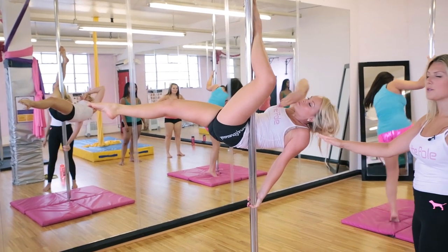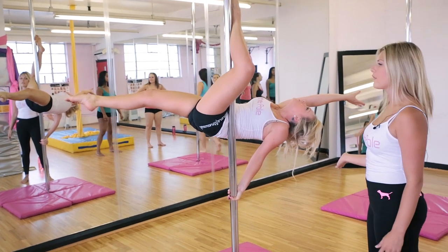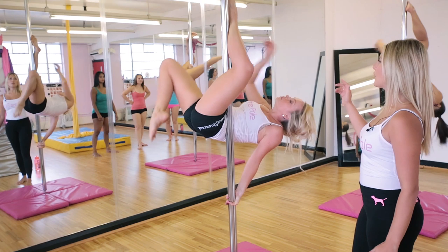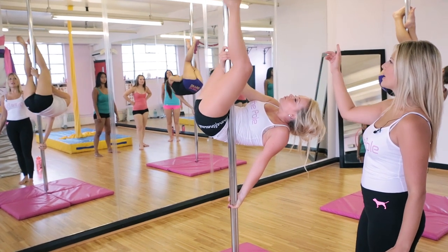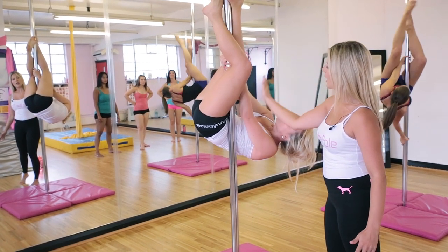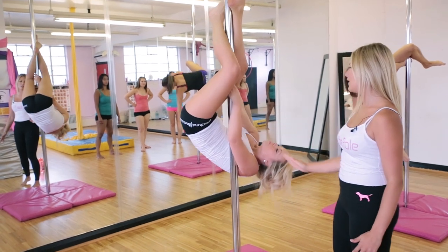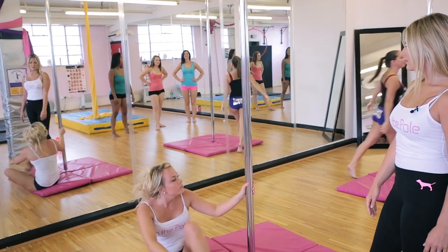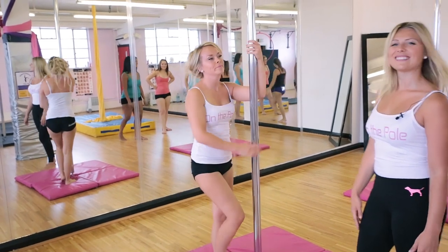Extend your right leg down and if you're comfortable take your right hand off to create a straight position. To come out of it you bring your right hand back onto the pole, right leg back onto the pole, swap the legs back around, left hand comes onto the pole and then you slide down. And that's Stingray.